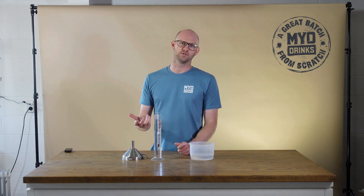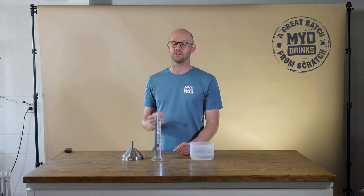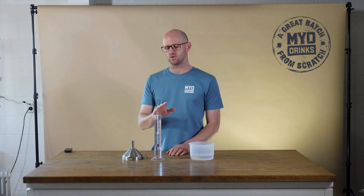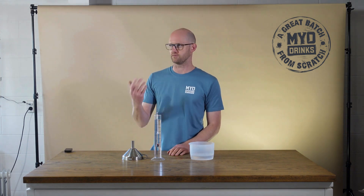Additives like flavourings and liquid glucose can also distort the reading of an alcometer. So make sure you always measure your spirit before you've put in any additives.